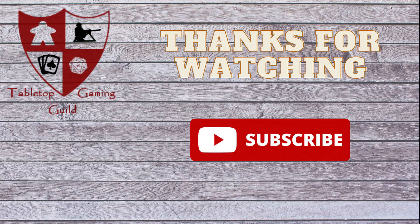Thank you for watching. Please join us again for more unboxings, reviews, previews, and playthroughs.